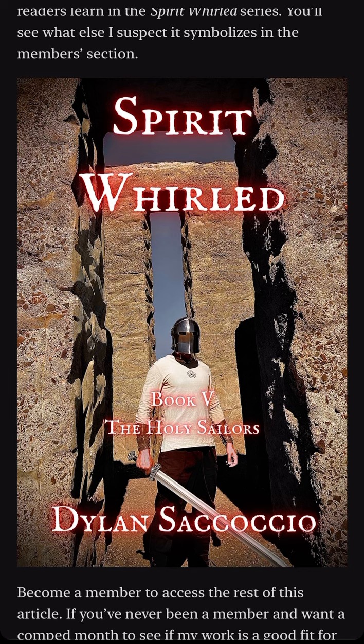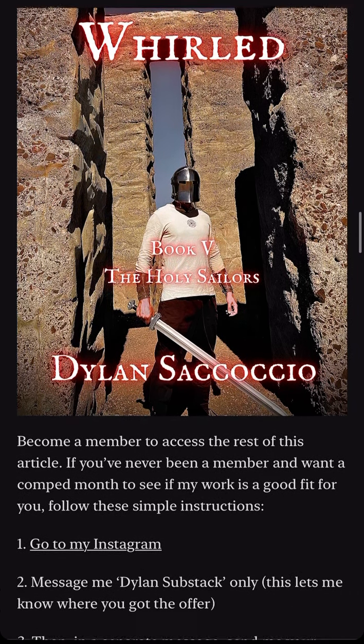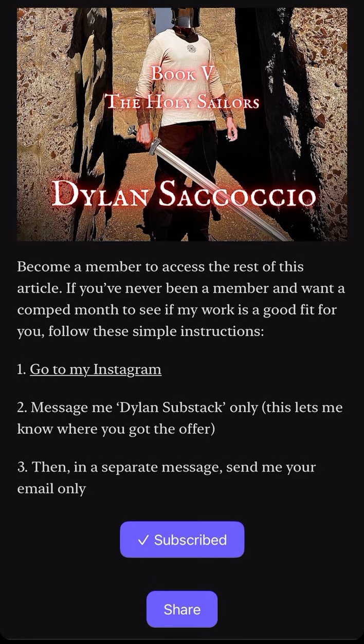You'll see what else I suspect it symbolizes in the Member section. Become a member to access the rest of this article. If you've never been a member and want a comped month to see if my work is a good fit for you, follow these simple instructions.